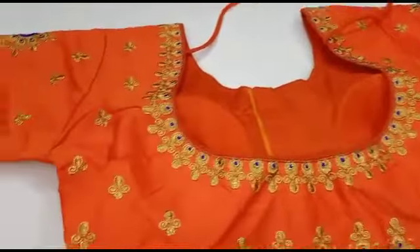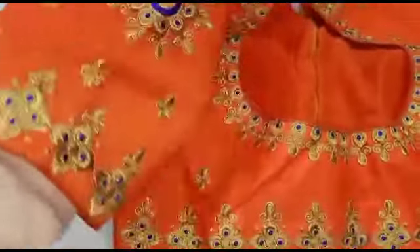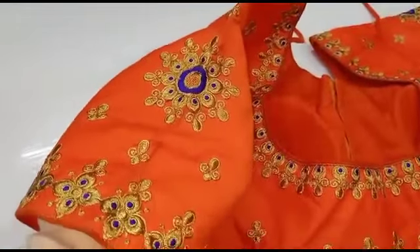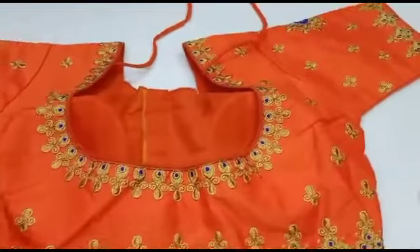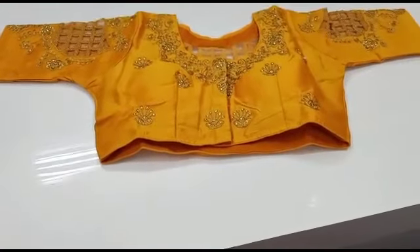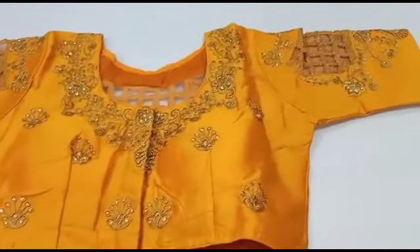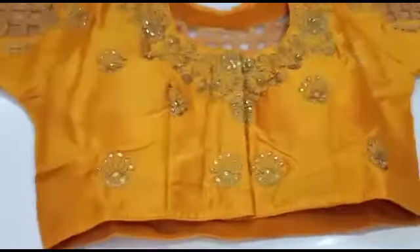These are just 500 rupees. Let's see the pattern for the 590 blouses — you can see this in the video. We have a blouse collection at 490. If you have any model you prefer, share it in the comment section. This is the rate of 590.